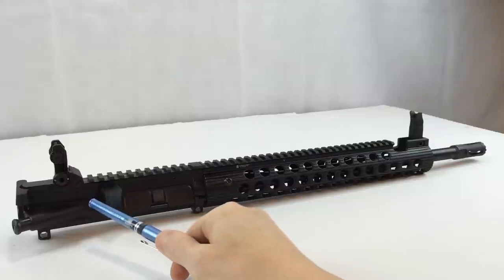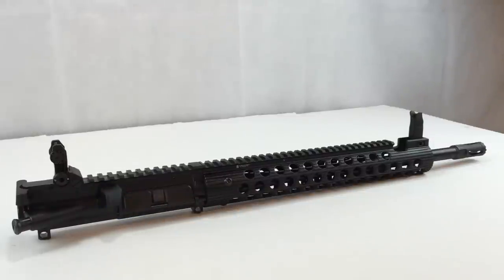There is a full-auto mil-spec bolt carrier group with a Carpenter 158 bolt that has been individually magnetic-particle inspected. The upper receiver is 7075-T6 with hard-lube coating on the inside, making it a mil-spec upper receiver. There's no Troy logo stamped on the upper receiver, but there are manufacturing marks. The keyhole mark on this upper indicates it was made by Cerro Forge — a USA-made upper receiver with integrated M4 feed ramps. This company is a large DoD supplier.